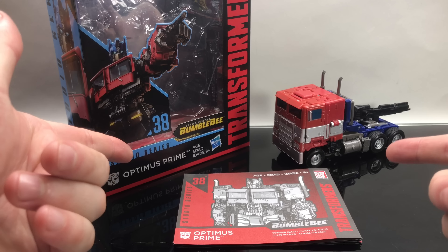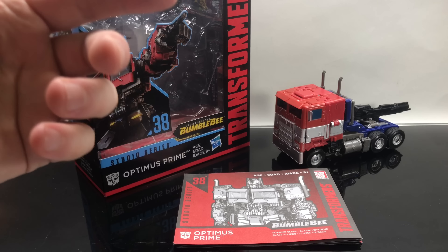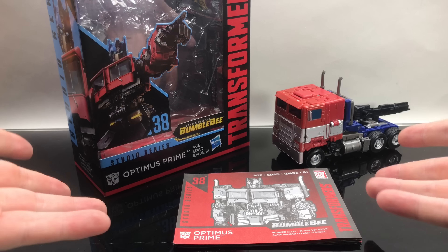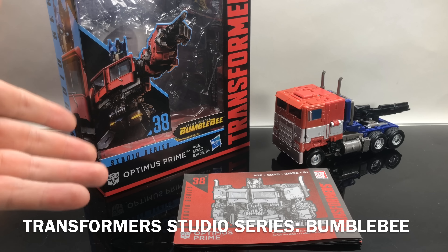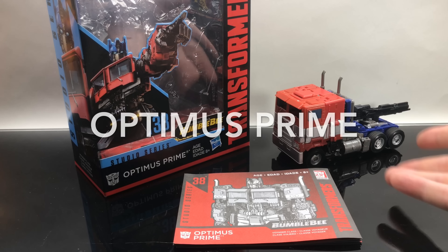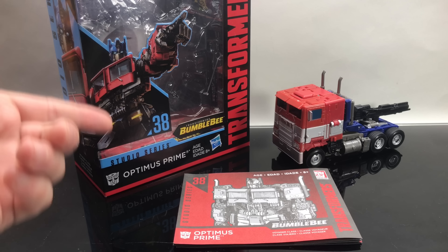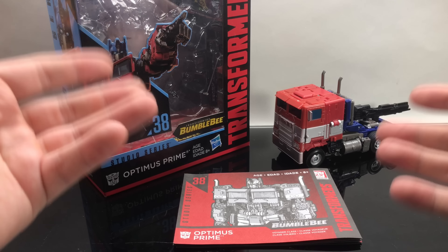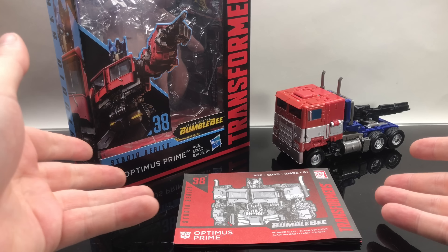What's up, all you Michael Bay-loving dudes and dudettes — Toy Shiz here, and I got a really awesome fresh look for you today. We are totally going to be checking out the brand new Hasbro Transformers Bumblebee Studio Series Optimus Prime. I don't really collect these Studio Series, but when I saw this Optimus Prime in the box and in the movie, I thought: that is one fine looking Prime.